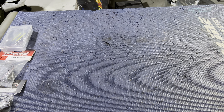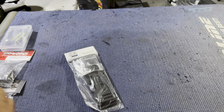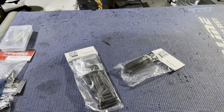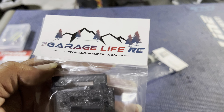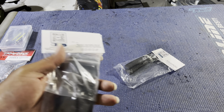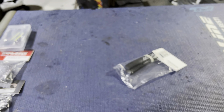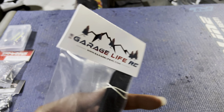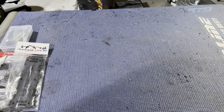Next up, we have the Garage Life RC battery trays so you can run the bigger batteries. We all know the X-Maxx battery compartment is a little suspect with different kinds of batteries. It requires just a little drilling — a small hole through the bottom of the chassis — but it comes with all the hardware you need. And two straps from Garage Life RC to go through the trays.